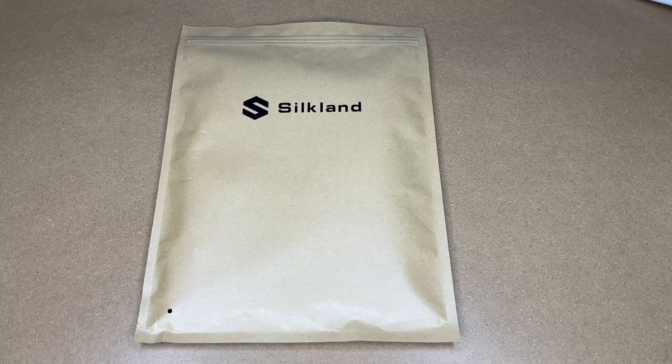Welcome. In this video, I'm going to be taking a look at this Silkland USB-C to DisplayPort cable. This was provided to me by the distributor, but they're not compensating me for this video and they're not reviewing it before I post it. If you find this video helpful and want to purchase one, I'll put a link in the description on Amazon. If you use that link, it helps me out a little bit and doesn't cost anything extra.